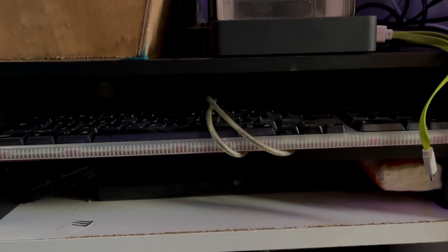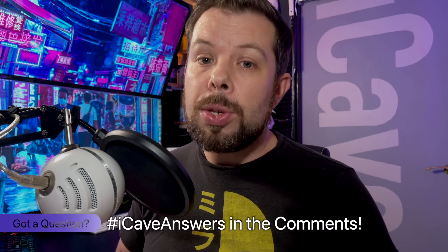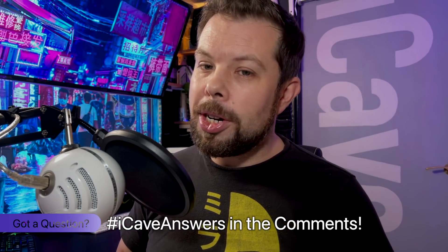I haven't included those items in the cost of the setup, since the cabinets came with the house — and the house itself is several tens of thousands of pounds, so I didn't want to go there. I hope you enjoyed this setup tour. Don't forget you can join us every weekday at 12 UTC for the latest Apple leaks, news, and rumours. If you have a question about this or anything else Apple, drop it in the comments using the hashtag iCaveAnswers. Thanks for watching — see you in the next one.